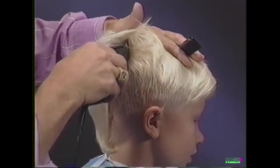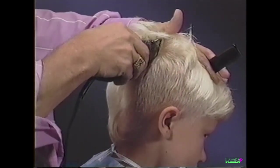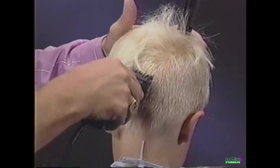Using a slow smooth motion, cut from the neck to the crown. Continue cutting around the head using the up and outward motion.